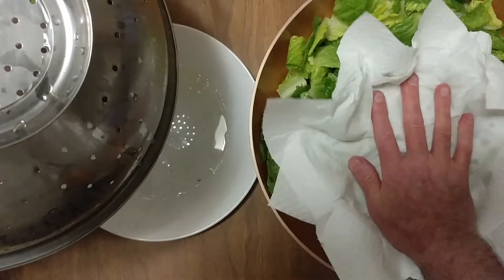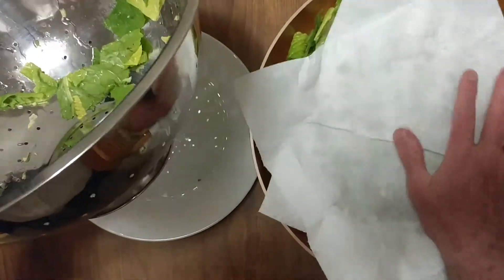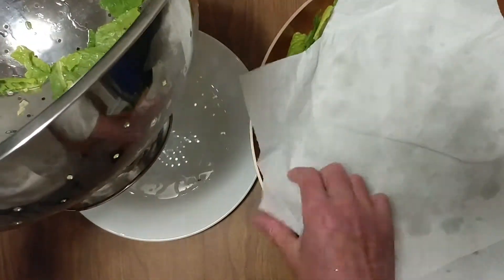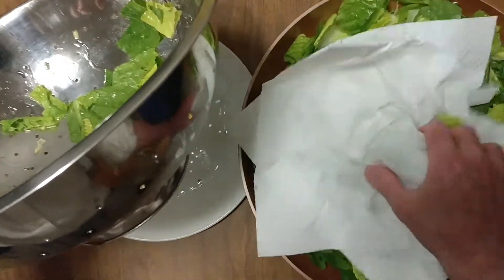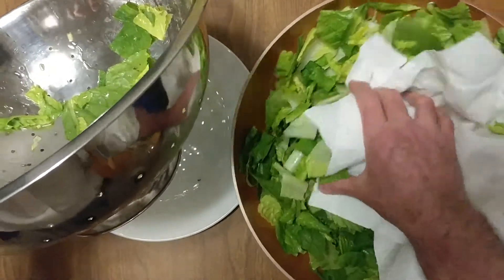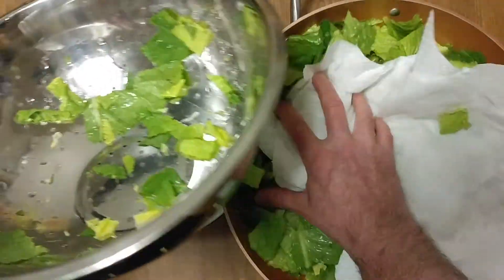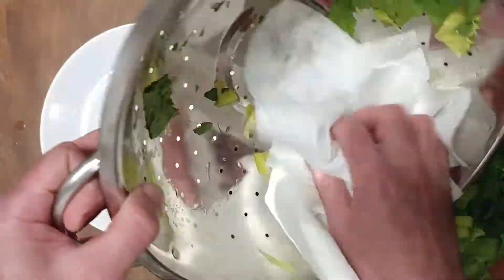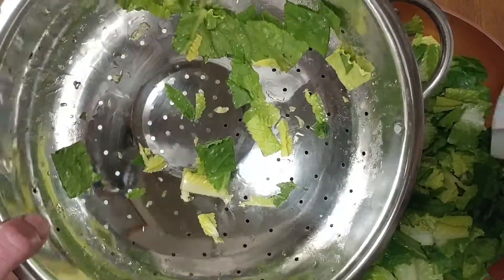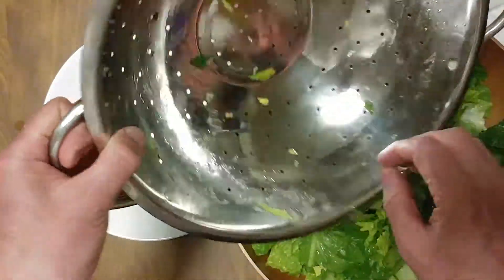It's a crunch and they rinse it a couple times and everything comes out nice and clean. Wish we had a salad spinner — well we don't, so we did the best we could with a paper towel and a colander. I don't have the best colander in the world either, so it is what it is.